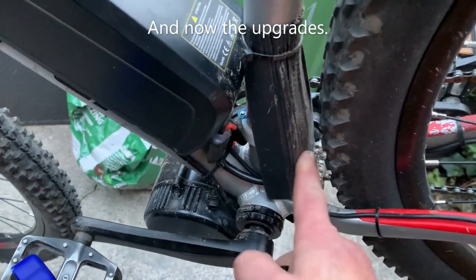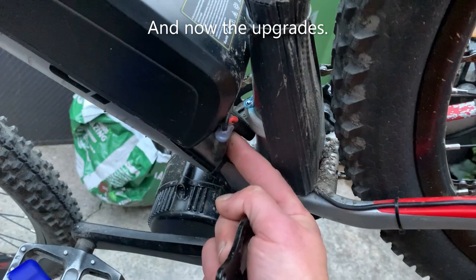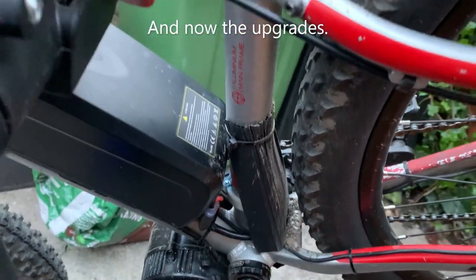This cover is just to stop the muck clogging up my connector and fuse — it was getting caked in mud, mudguards or not.